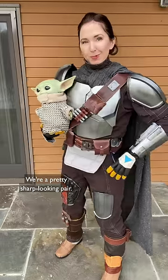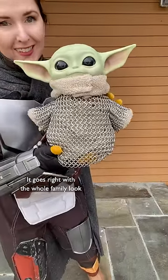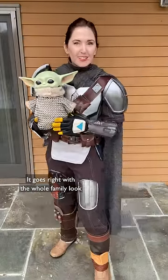I feel like I should get Mando on. Pretty sharp looking pair. I can't believe how beautiful this is — it goes right with the whole family look. Thank you again, Montgomery.